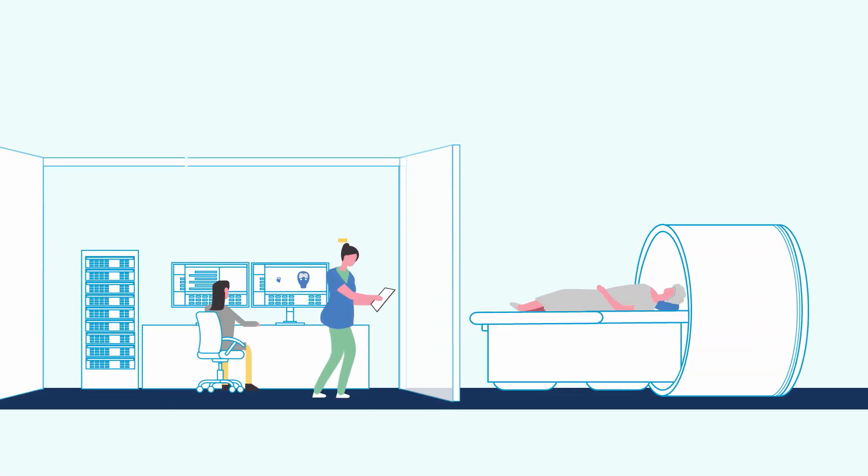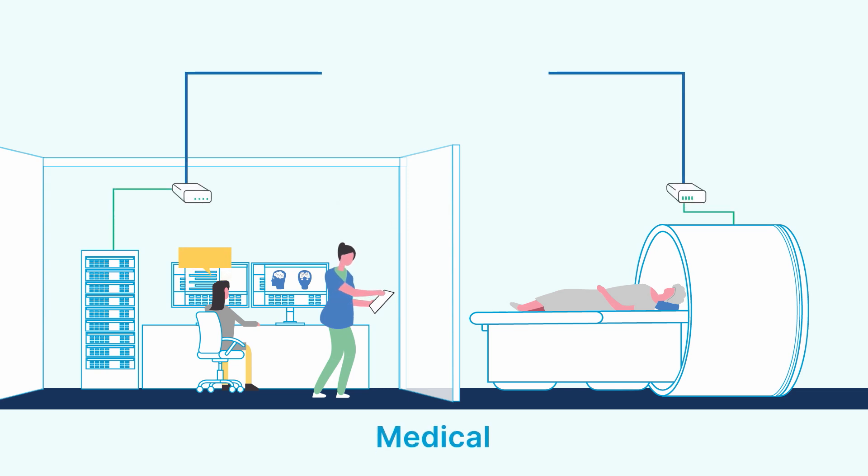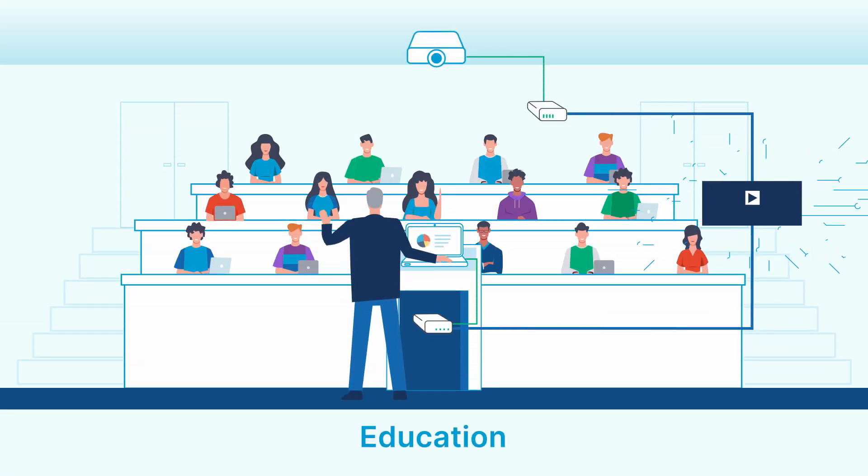Raven is perfect for other applications too. Consider medical settings that need displays located away from imaging equipment and patients, or higher education lecture halls to extend cameras, displays, and audio devices.